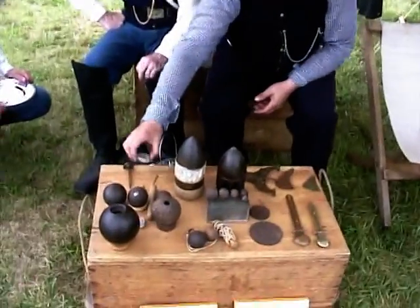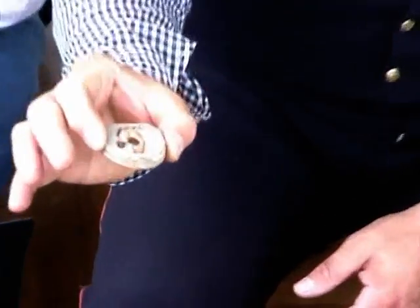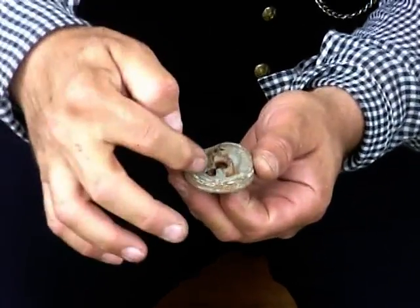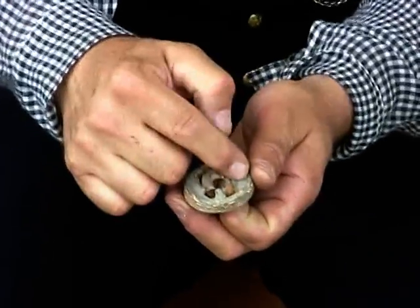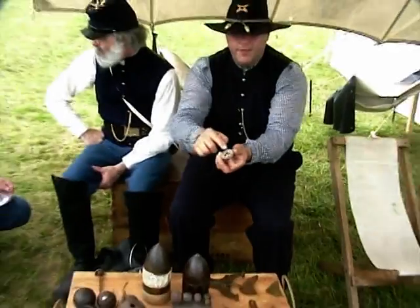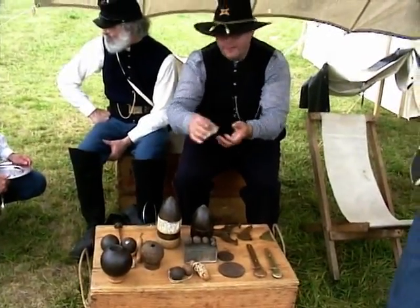These are some of the fuses that were attached to the different projectiles. This is called a Borman fuse. If you see the serration markings on the outside edges, this is a five-second fuse that could make the projectile explode anywhere from a quarter-second up to five seconds, depending on what distance you were aiming at. At different times, you wanted that fuse to burn down to the main bursting charge of the cannonball.